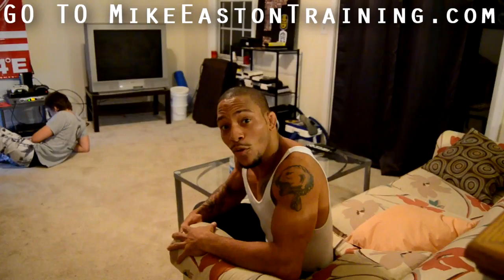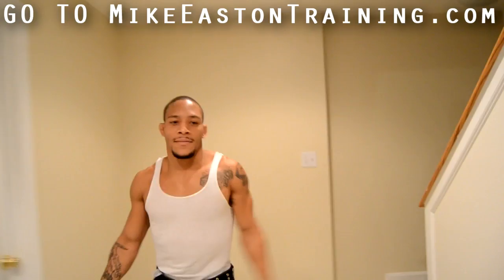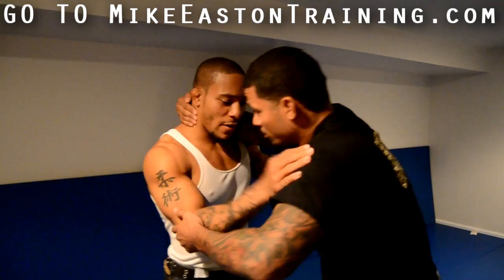So we're going to go downstairs and show you guys. This is our match, this is what we're going to show — he gets the clinch on me, we're in here, clinch fighting.